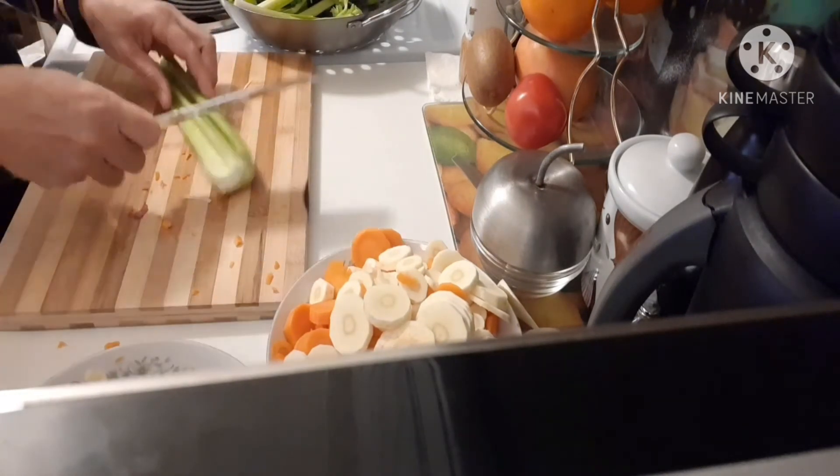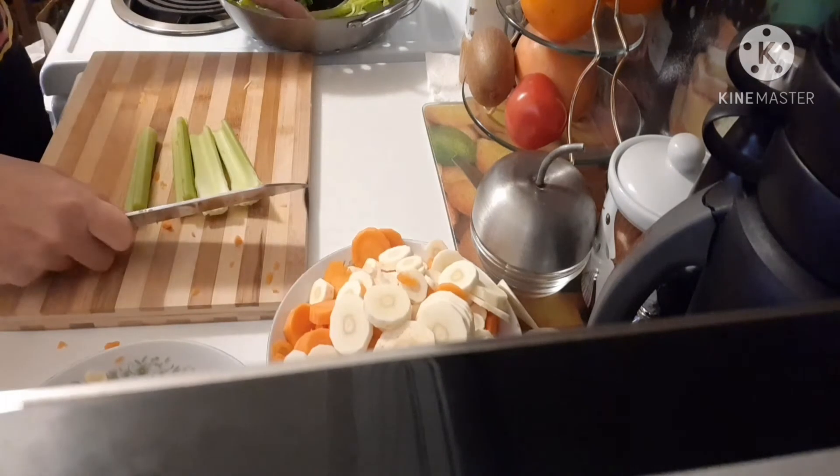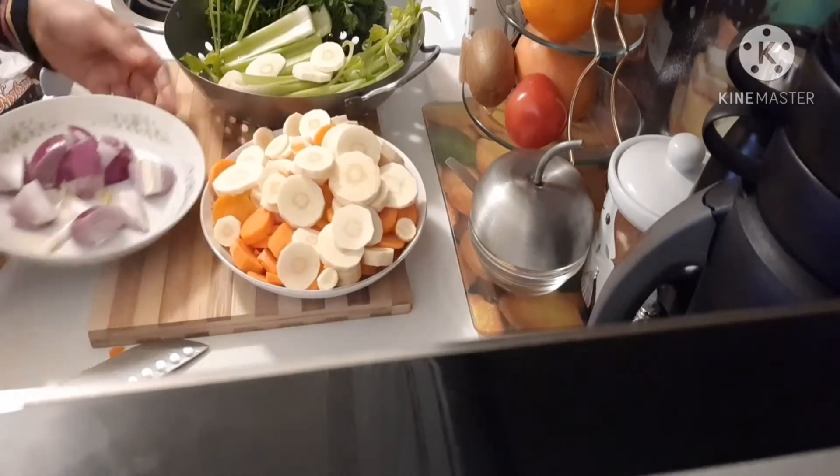The celery — I'm gonna cut only like this, okay, with onion.